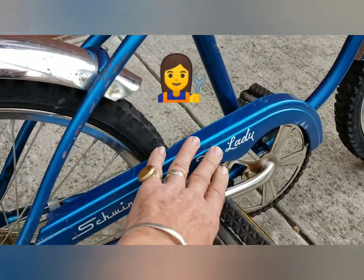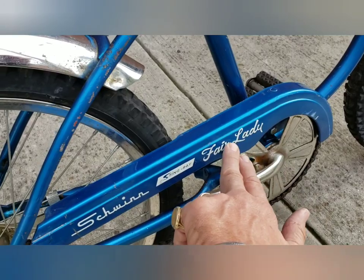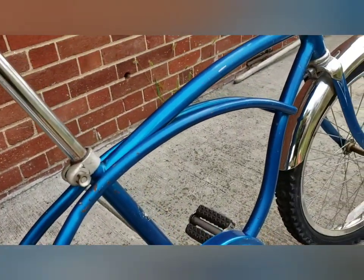The chain guard was from a girl's version of this bike, so I'm just going to leave it on there. It says 'Fair Lady' — it should have said 'Deluxe' here.